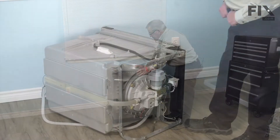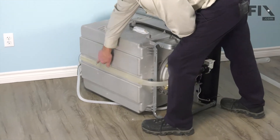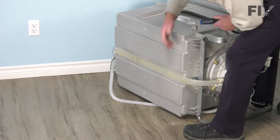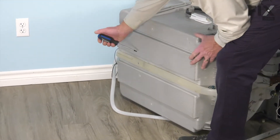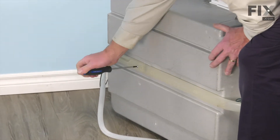Now we can pull it out of the cabinets. With the dishwasher on its side, our next step will be to remove this single screw that secures that tubing to the back of the tub — it's normally a number 25 Torx head screw.